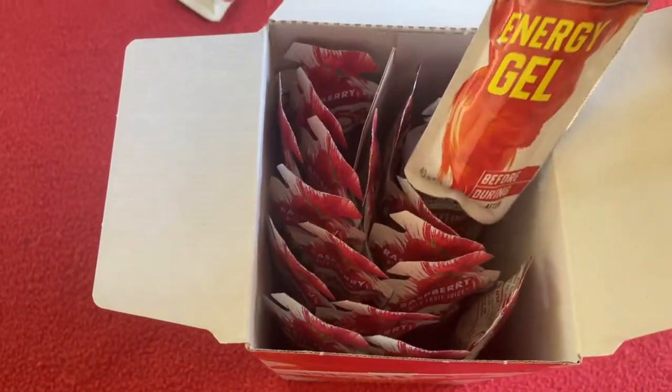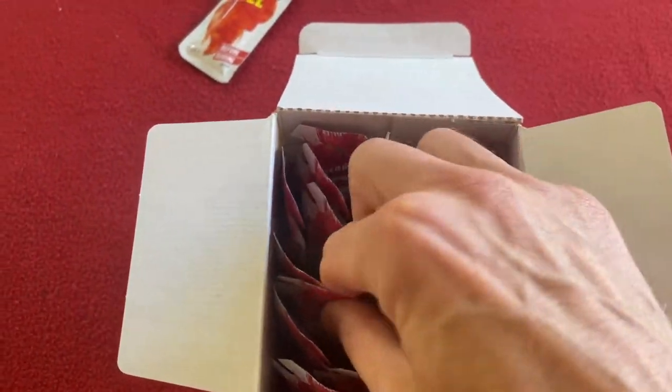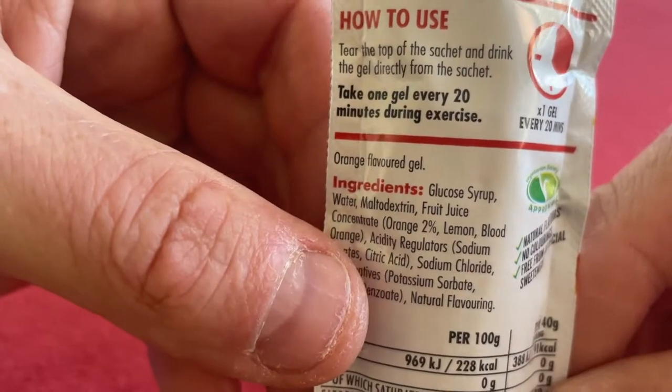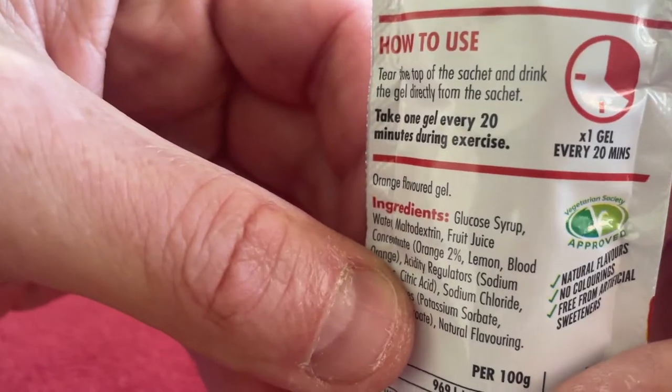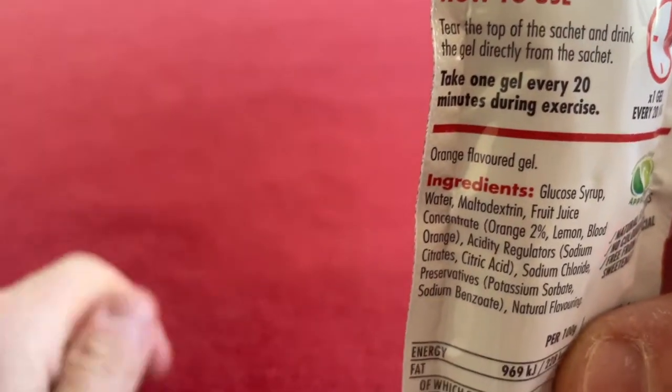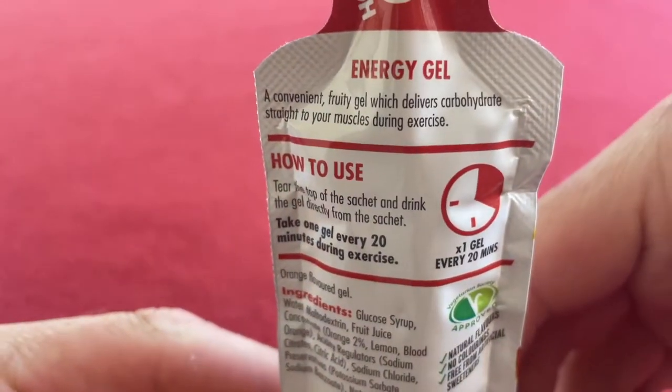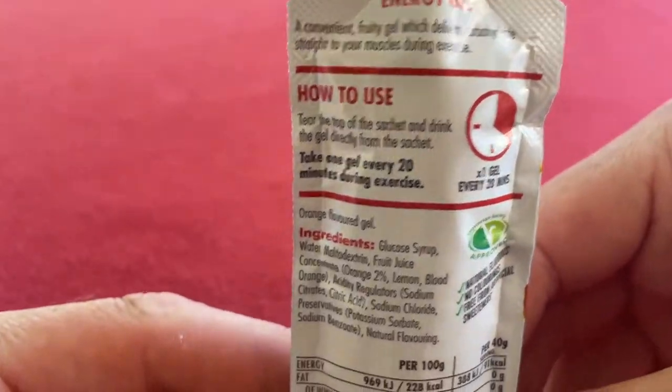Looking into the caffeine ones, they are all raspberry — every one of them is raspberry. Take one gel every 20 minutes, and that's what I normally do when I'm riding. I'll have a gel, 10 minutes later some water, 10 minutes later some gel.